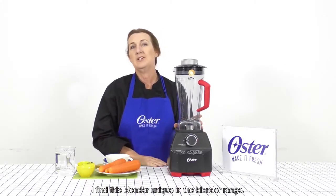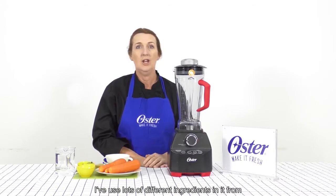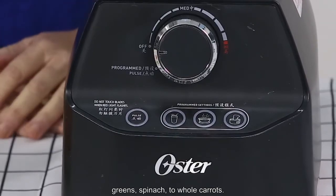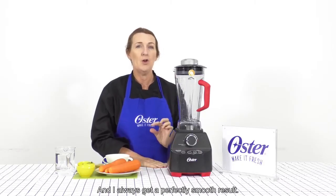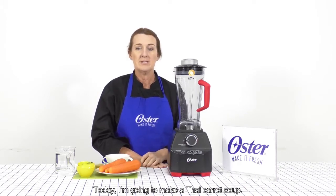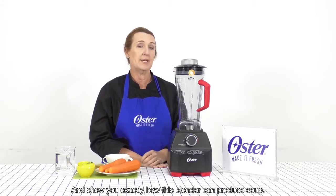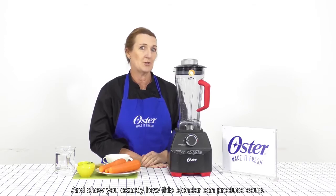I find this blender unique in the blender range. I've used lots of different ingredients in it, from green kale and spinach to whole carrots, and I always get a perfectly smooth result. Today I'm going to make a Thai carrot soup and show you exactly how this blender can produce soup.